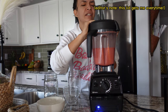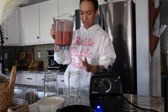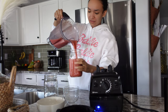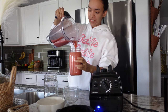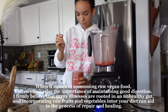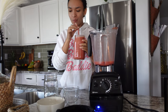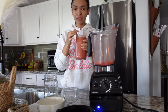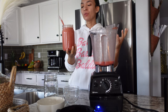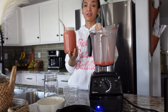Okay, let's see what we got here. I don't think it needs any more water — it is perfect. This is really good for your digestion first thing in the morning. Who would have thought dates, strawberries, and some water would make such a delicious recipe?